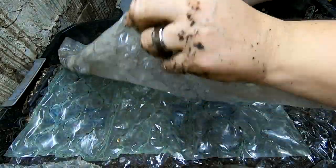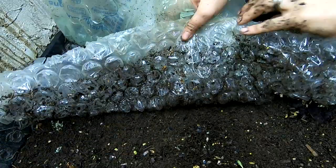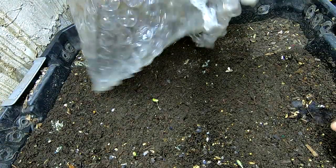Hey guys, it's Ann over at Plant Obsessed, and today we're going to look in on the DIY Stacked Bin and see what it's been doing.